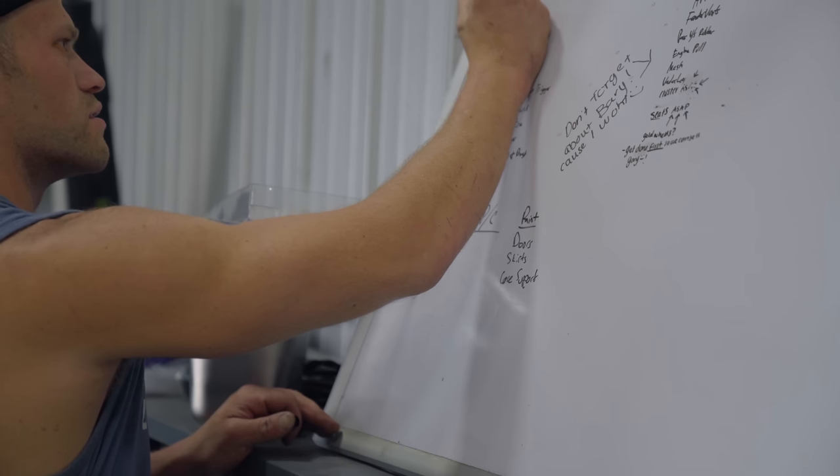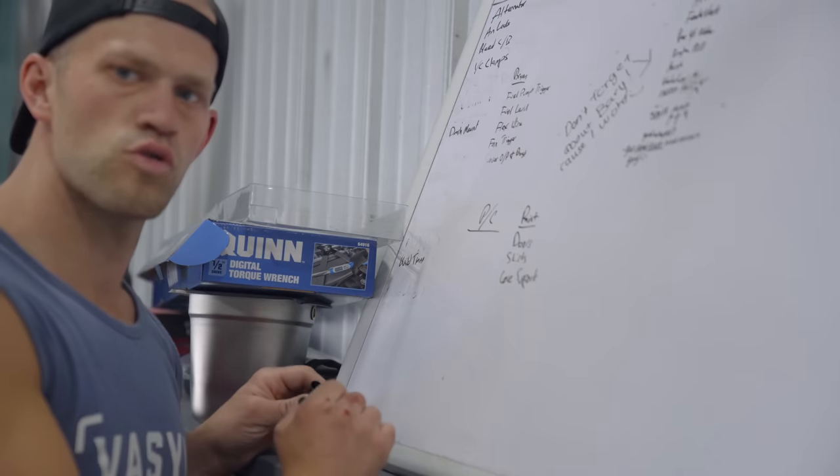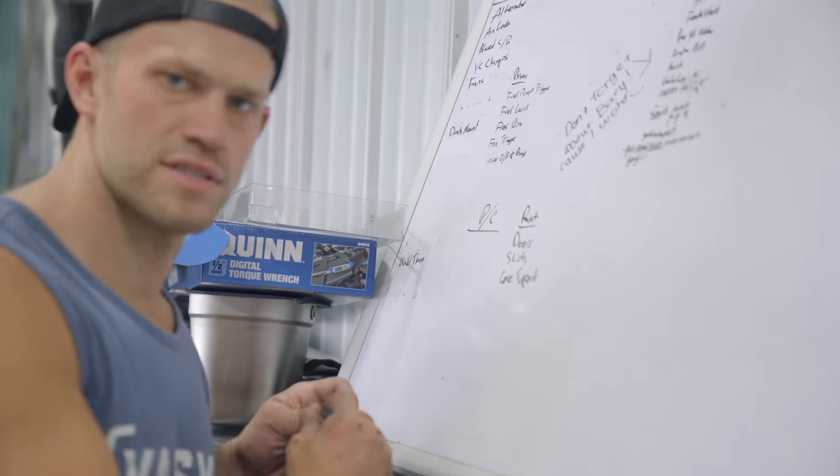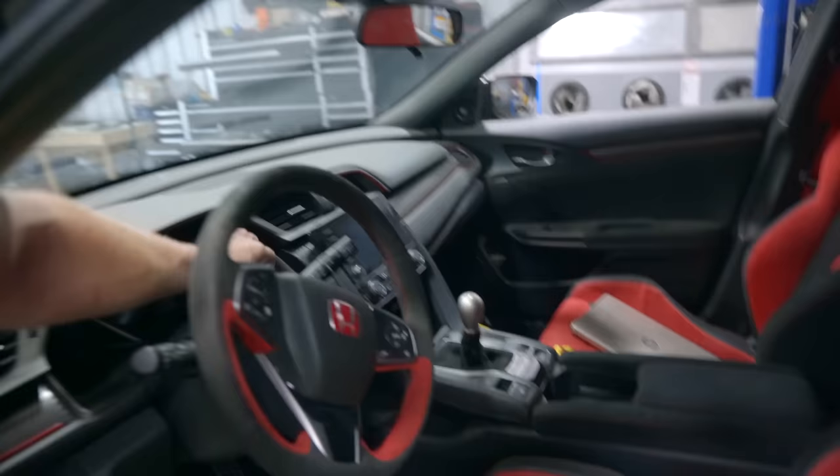The to-do list: alternator, leaks, bleed clutch and brakes, intercooler clamps, wire fans — and then we can drive this car. We have one hour left. My buddy Brian was here; he's the one who put the base map on the car, came and made some quick adjustments. Now she fires up and runs way better. It does still need a little bit of tuning work, but ignition on, fuel pumps kick on — much improved.